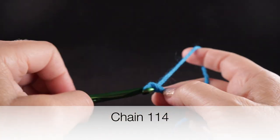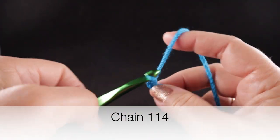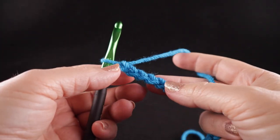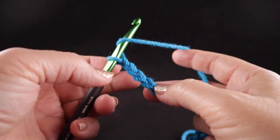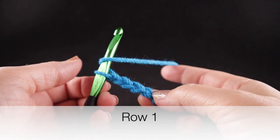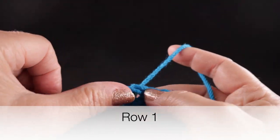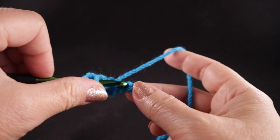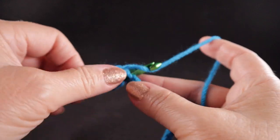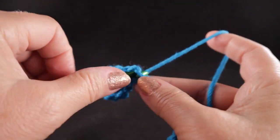To begin, we're going to start with our slip knot and a starting chain of 114 chains. After you have your 114 chains, we're going to work row one, starting in the fourth chain from the hook, working a double crochet in each chain across. At the end of this row you should have 111 double crochets.